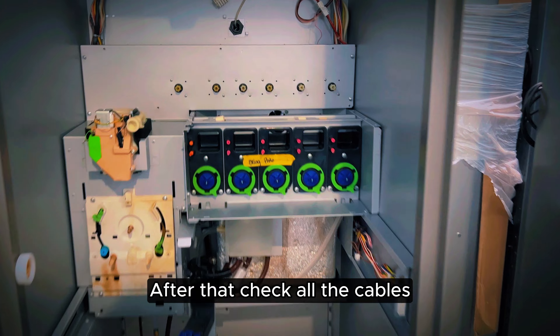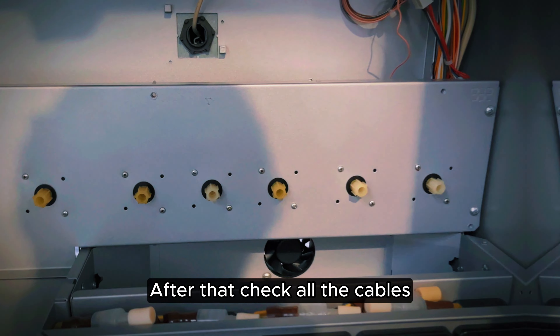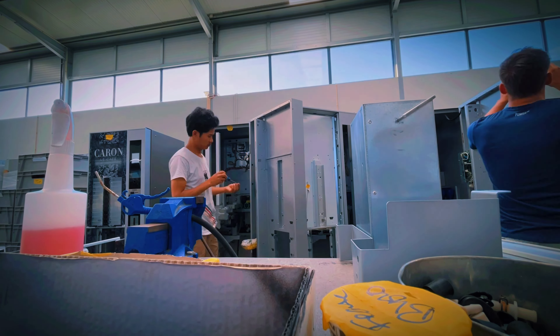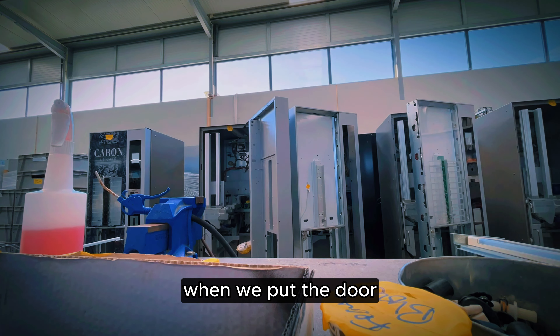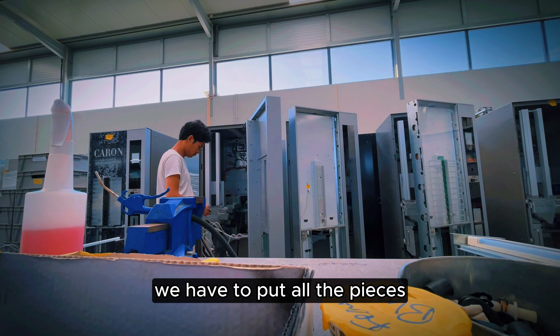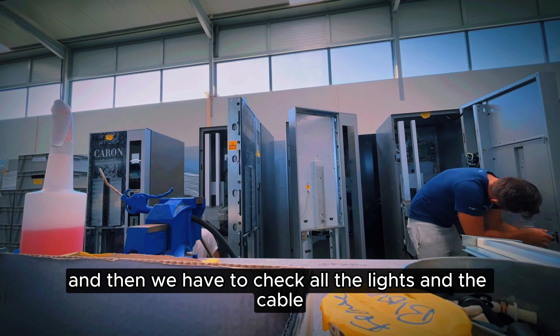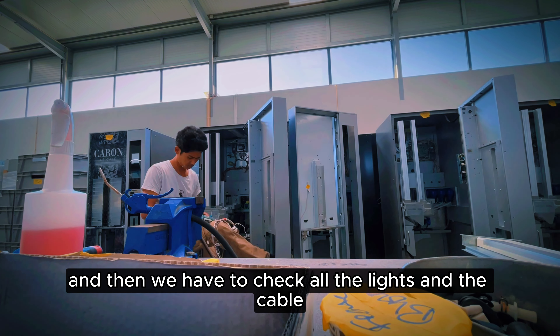After that, check all the cables, and this is from the group part. When we put the door, we have to put all the pieces and then check all the lights and the cables.